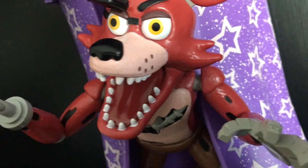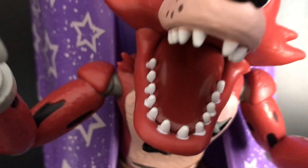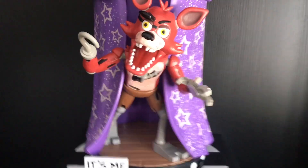Also, his eyes are a bit like looking in a different direction. He's also got a tongue for some reason — I think Foxy's mouth is just completely black, so I don't know why he has a tongue. But anyway, back to the pros of the statue.